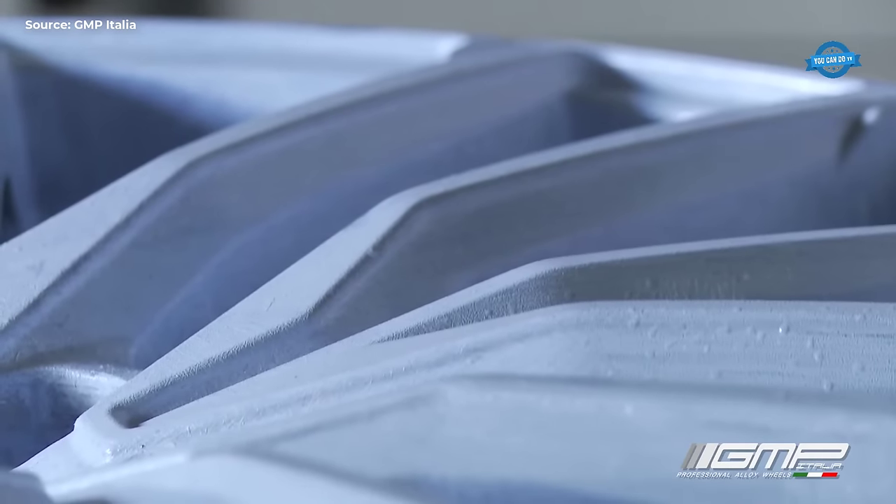After the casting process is completed, the wheel goes through the machining phase, where the rough edges are smoothed and the wheel is given its final shape. GMP Italia uses state-of-the-art CNC machines to ensure precise machining and consistent quality across all its products.